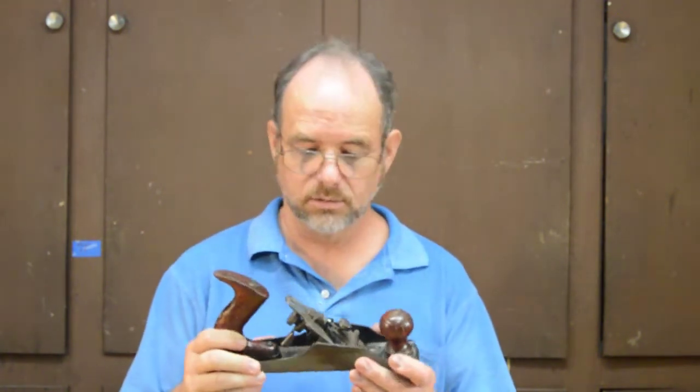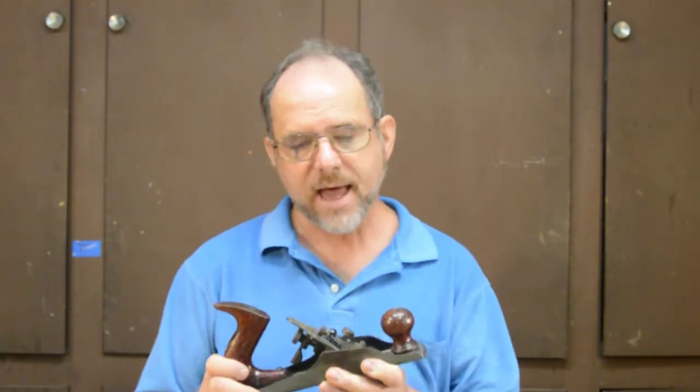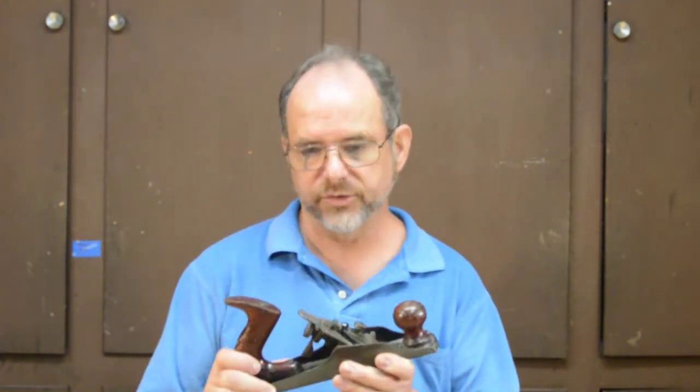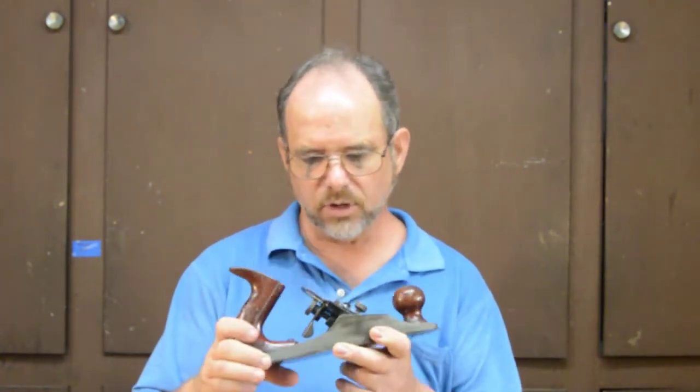Sargent apparently did parallel development — obviously also observing the Gage planes and thinking it was a good idea. They came up with their own version of an auto-set plane, the Sargent 710. They didn't really copy this off of Stanley; they patented their version of the auto-set plane in 1915, and Stanley didn't actually buy the technology until 1919. So indeed, Sargent and Stanley were developing auto-setting in parallel. They started manufacturing shortly thereafter and continued producing this plane until 1943.